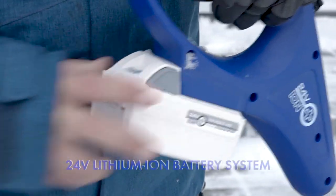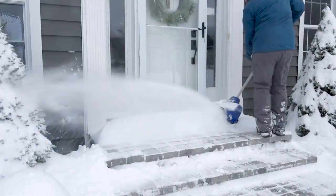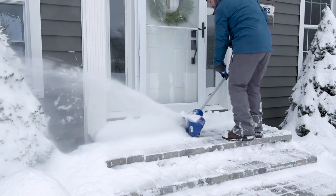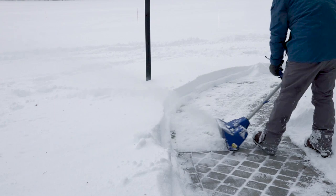Powered by SnowJoe's exclusive ION Plus 24-volt rechargeable lithium-ion battery system, the 24VSS11XR delivers up to 27 minutes of battery run time to quickly clear snow from your porch, patio, driveway, and deck — minus the hassle and headaches of tangled cords.